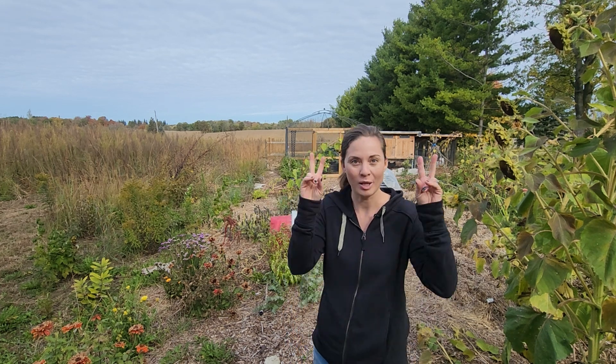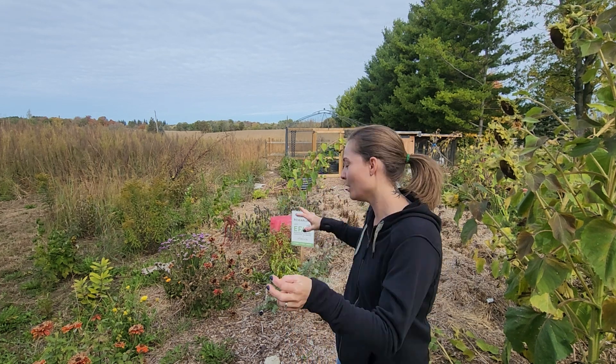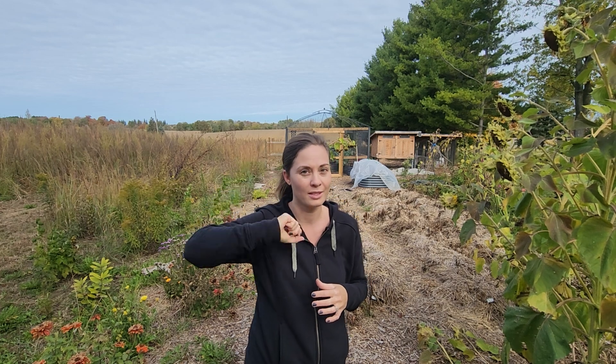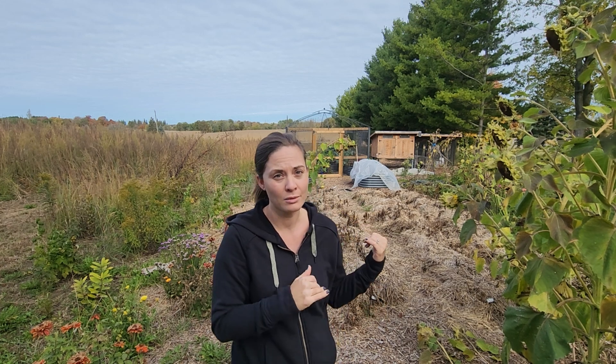These potatoes were — I say planted in air quotes — because they were put on the ground, and then they were just topped with layers and layers of mulch. We put straw on about 12 inches deep, and then we waited until the potato plant started to grow up through it, and when they were about six inches above the straw, we put more straw mulch on top of that, just leaving a little bit of potato plant at the top so it could photosynthesize and keep growing. We got up to about 24 inches of straw mulch that we topped these potatoes with before we just let them be and let the plants grow wildly.